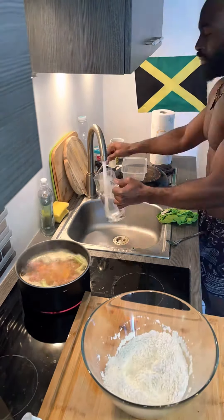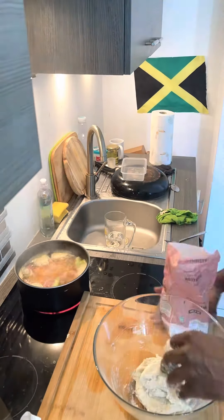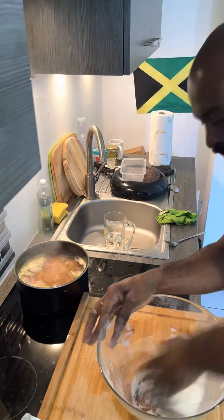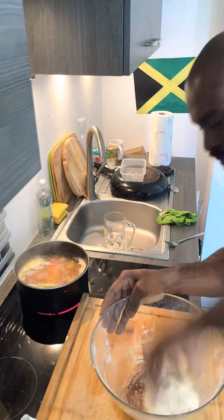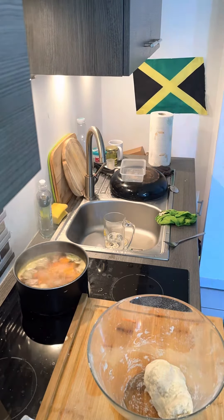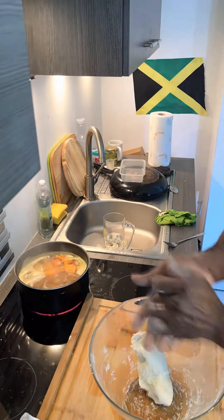We roll up some dumplings because we're doing this Jamaican style — feel me. Not everybody knows how to roll dumpling, so right now I'm rolling some. Roll up two dumplings and — what's your technique? Not everybody knows the dumpling rolling technique.